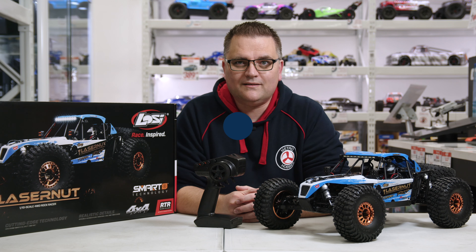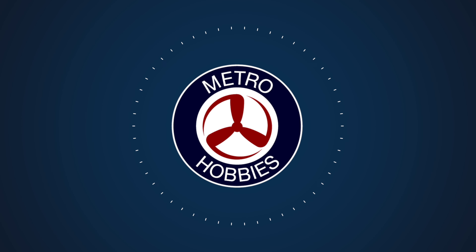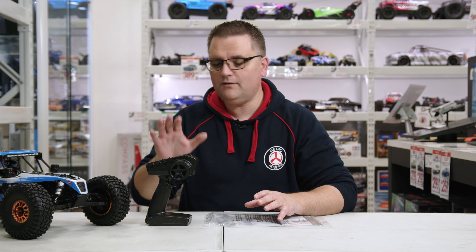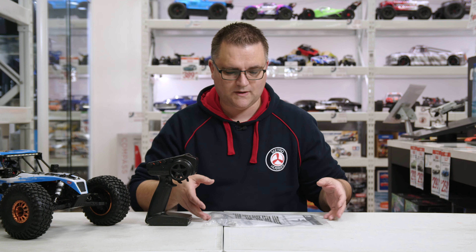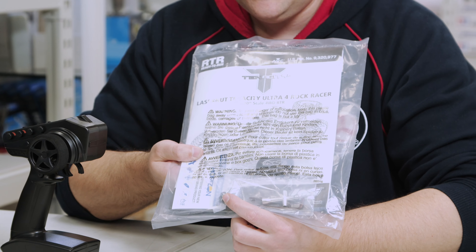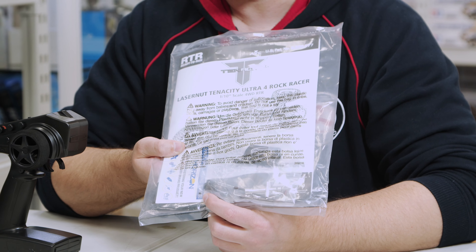As always when you take one of these out of the box, we'll have a look at what you actually get in there. Of course you get the car fully assembled and ready to run, you get the radio, and you get a little baggie with some manuals and bits and bobs. In here we have a spare pinion.